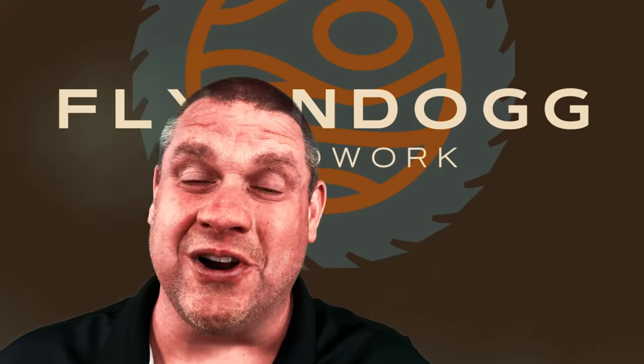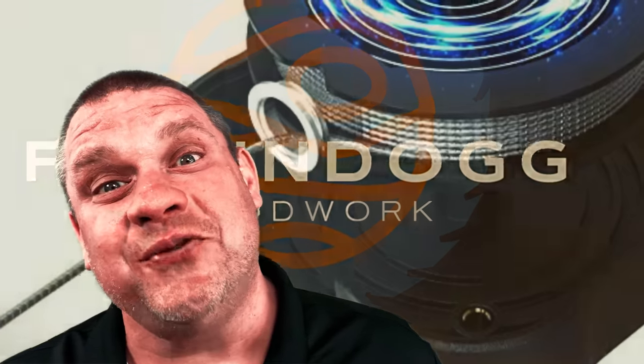Who does number two work for? Well, I'm not sure who number two works for, but I can assure you the five tools we're going to take a look at today are going to work for me. Welcome to Flindog Woodwork. Today I purchased another five gadgets for my shop. Let's take a look at these tools and see if any of them work for you.